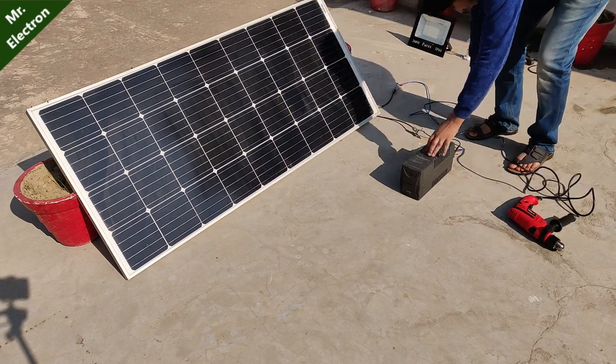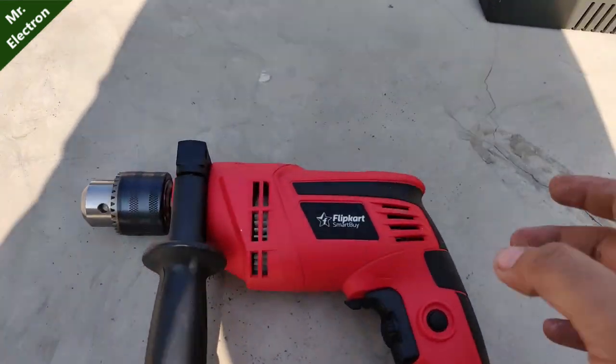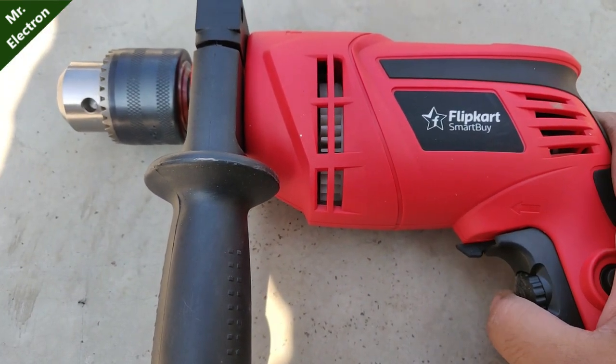Now I also wanted to try this 700 watts drill machine. Let's press the button. As you can see, it is trying to run but the power output from the UPS is not enough to do so.